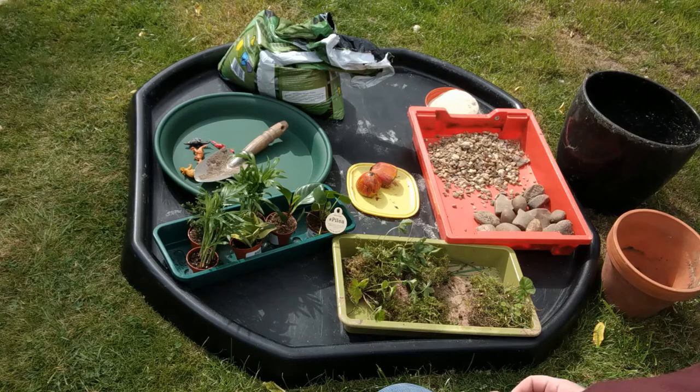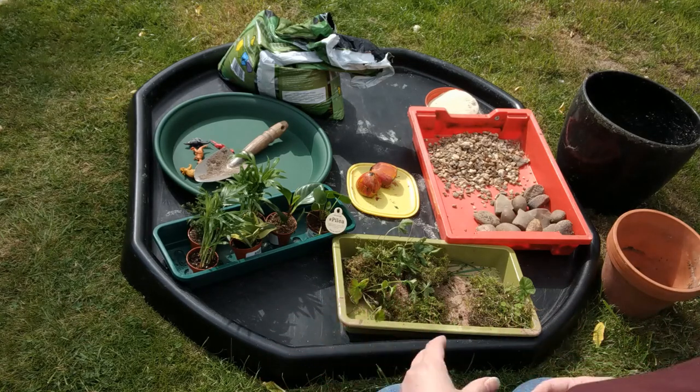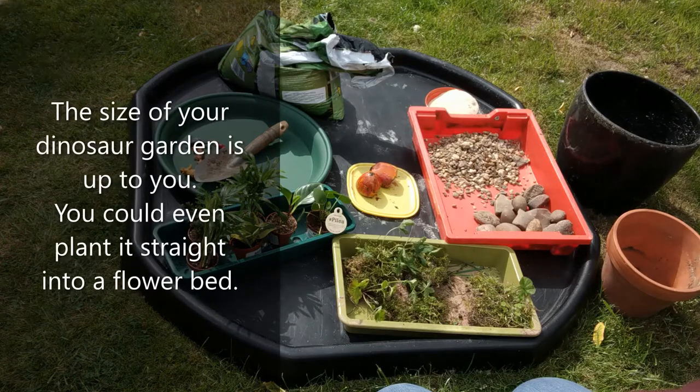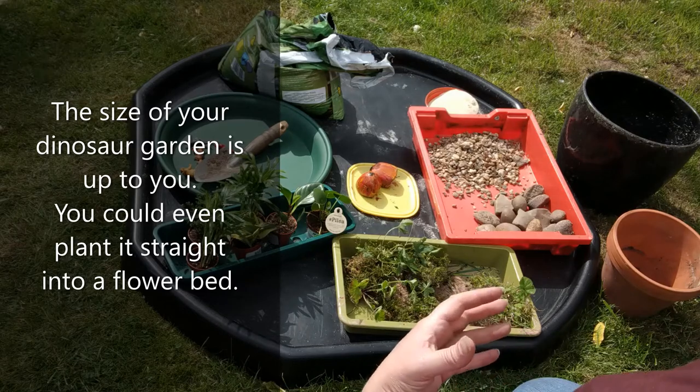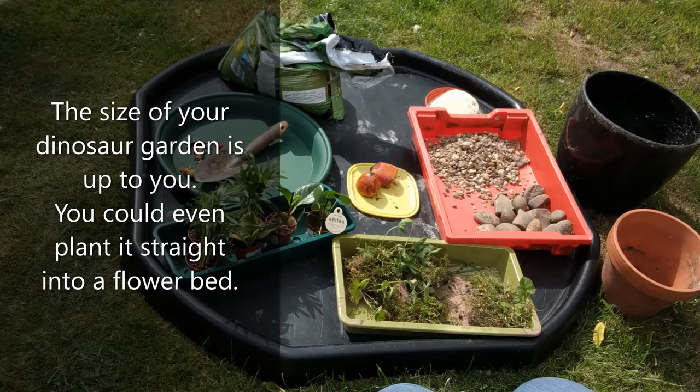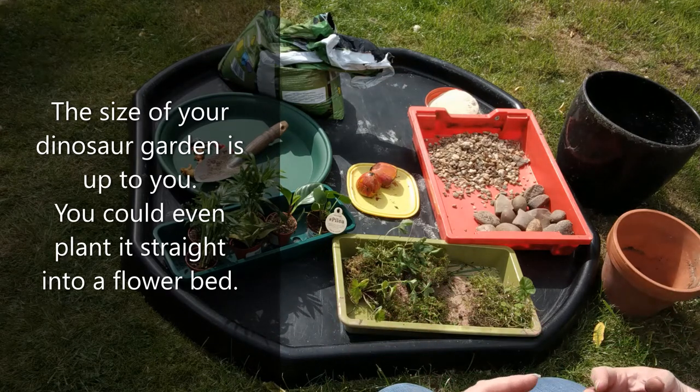We've got various different types of container that we could put our garden into, because it really is up to you how big you make your little dinosaur garden. If you use indoor plants, you keep your dinosaur garden indoors, or if you use plants from your garden you can keep your dinosaur garden outside.